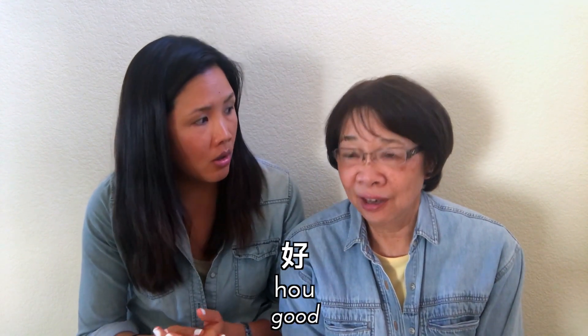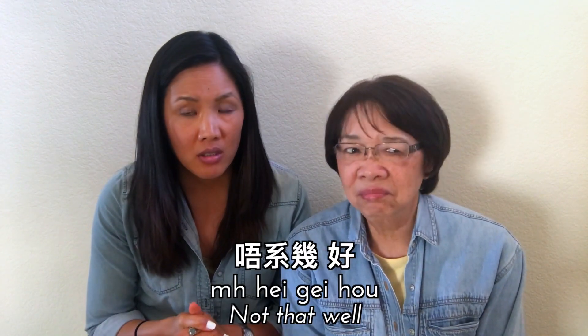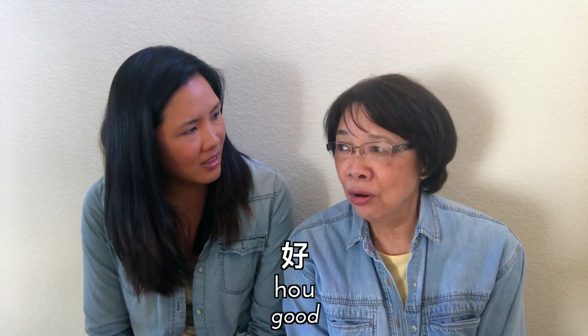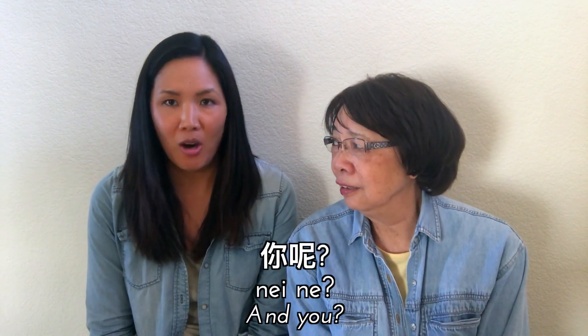How would one respond? If they're doing well, you say 'ho,' meaning good. And if they're not doing well, you say 'mm ho' — 'mm ho' means 'not good.' Let's practice in a dialogue: Nay ho ma? Ho! And you could also give a thumbs up — that's very Chinese.